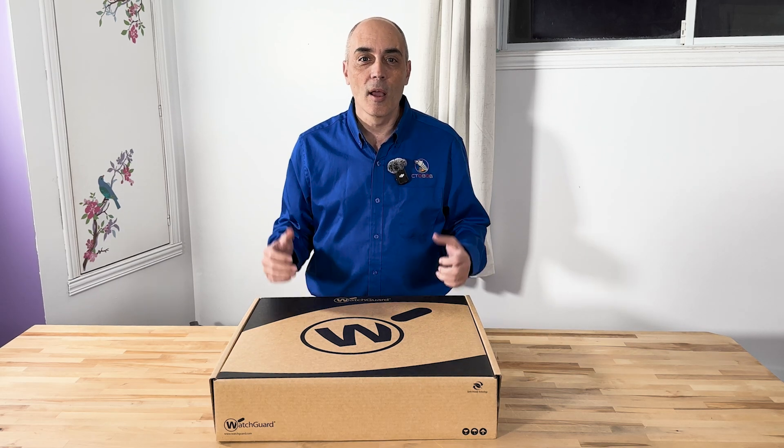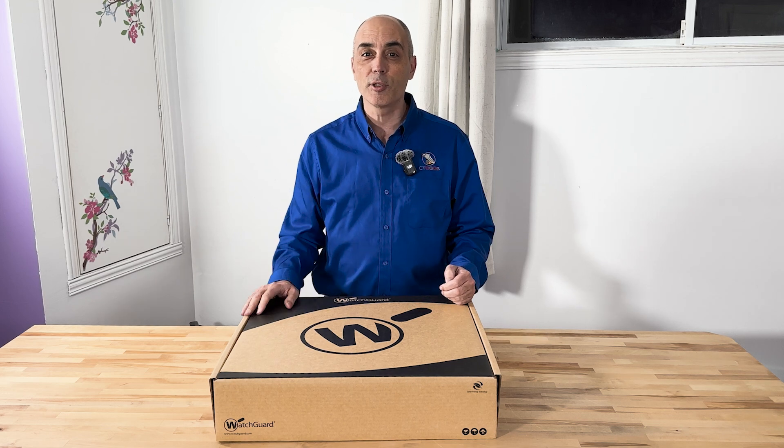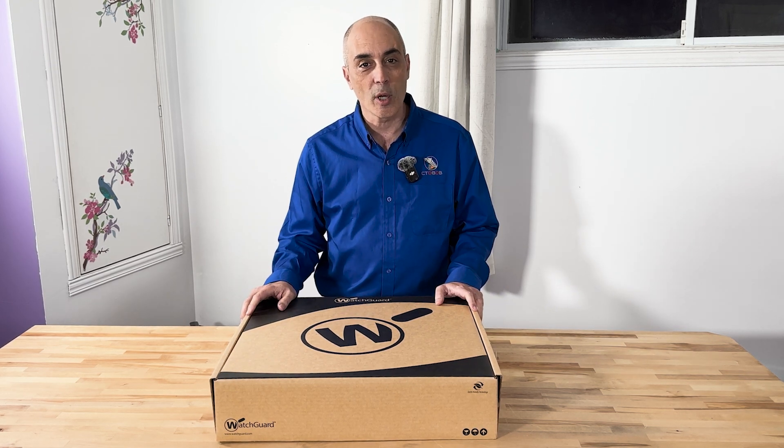Today I'll be unboxing and talking about a WatchGuard Firebox M390. Stay till the end and you'll get to hear about the capability of this box, and of course you'll get my comments on it as we go along.